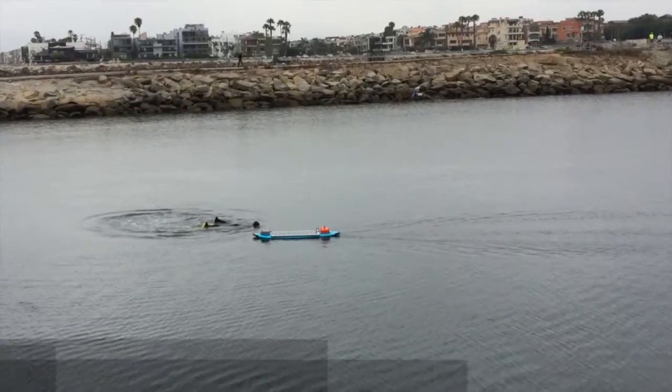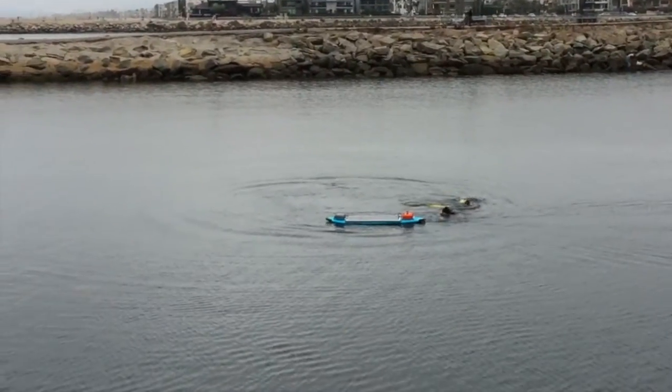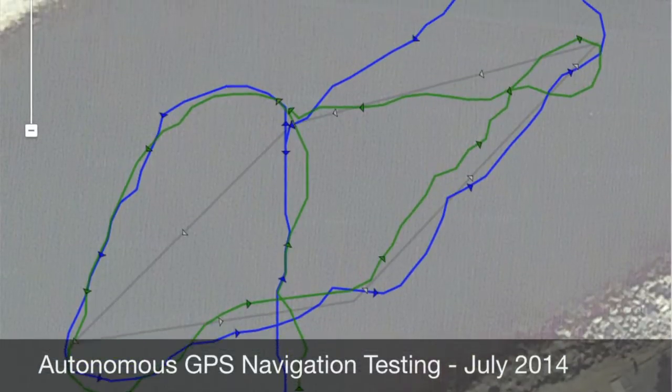We've done quite a bit of testing with the Solar Surfer already. Back in June, we did some very simple testing with an RC radio to verify power, speed, and steering capability. About a month later, we moved on to autonomous GPS-guided navigation. We completed a 500-meter loop a few times in a nearby marina.